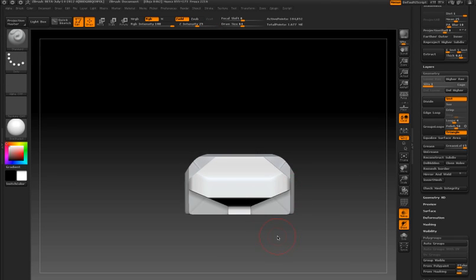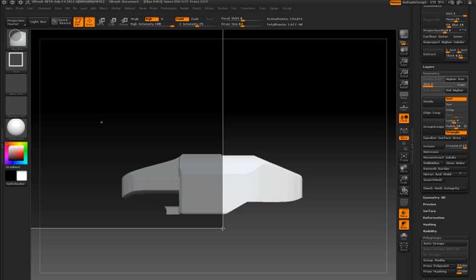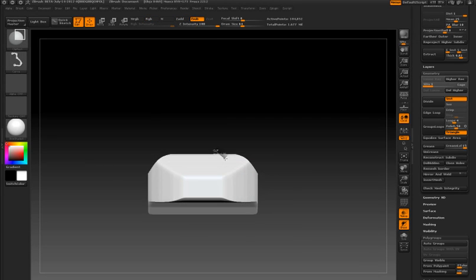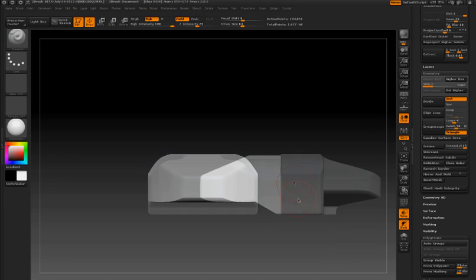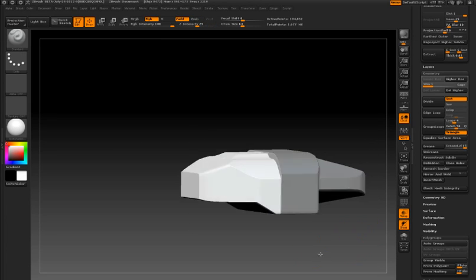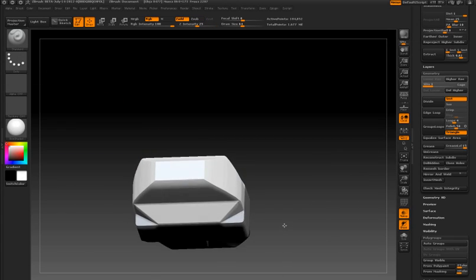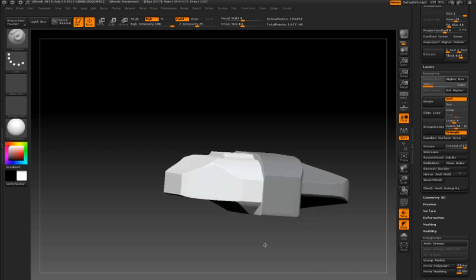I can do the same thing for the bottom. Now I'm going to mask off the back of the turret and clip into the surface again using the curved stroke type. Then using the rectangular stroke type just to trim off the front and get a nice straight edge to the front of the turret. And now I have the beginnings of the turret.